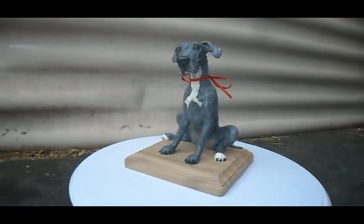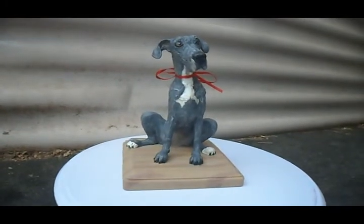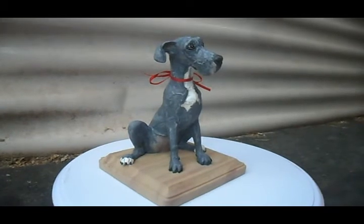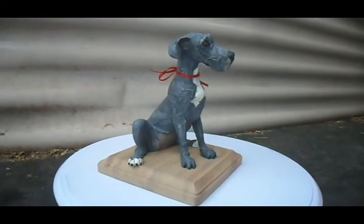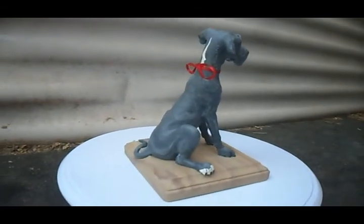This is a six inch commissioned non-cartoony polymer clay piece on a wooden base. I ended up putting a removable ribbon on it just for an accent piece.